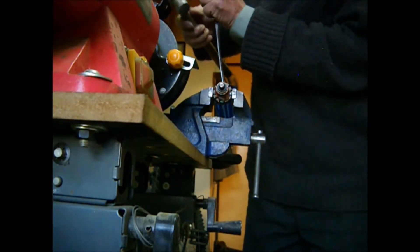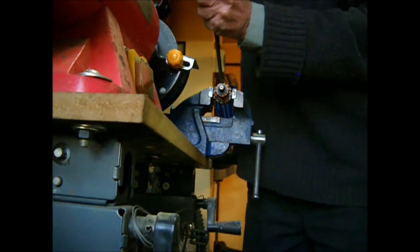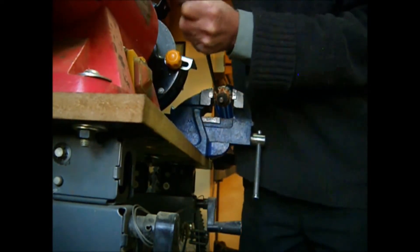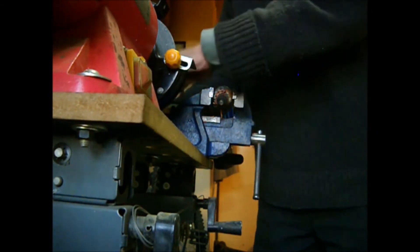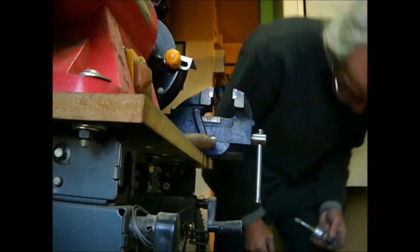We can cut in between the teeth of the commutator or just give it a blow with a hammer. The copper covering of the commutator might be worth removing, but separating it from the base isn't easy. Now we can get the copper block off the shaft.